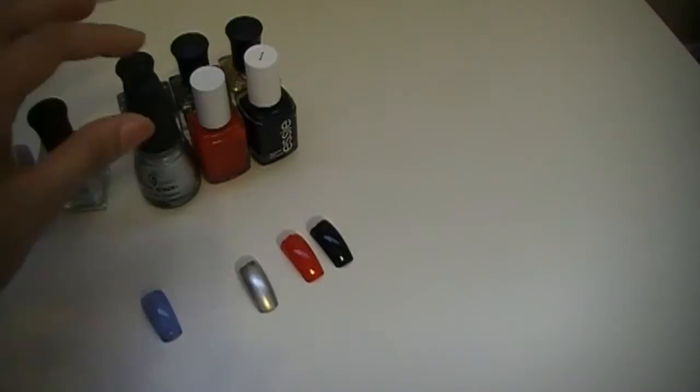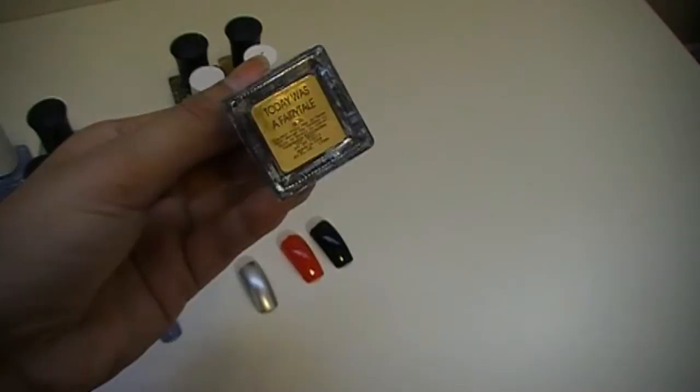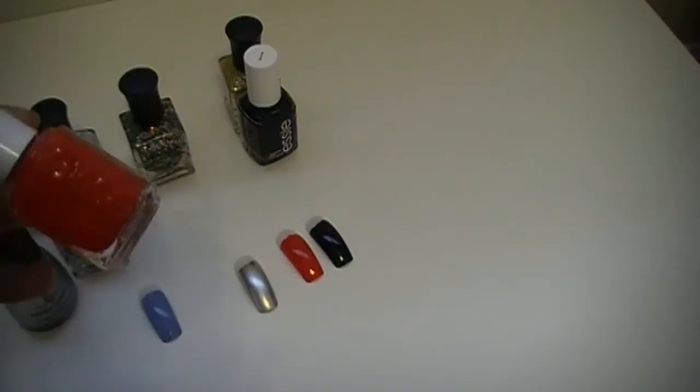Really awesome color. The second pairing is going to be Millennium — one of my favorites by China Glaze. This one is going to be paired with the Deborah Lipman Today Was a Fairy Tale. And the third is going to be Essie's Really Red, which is of course my favorite color of all time.